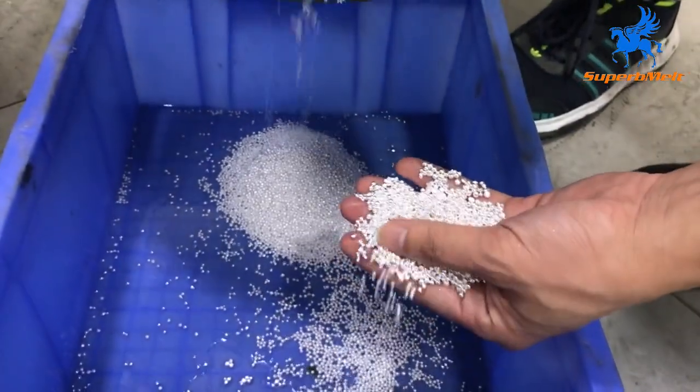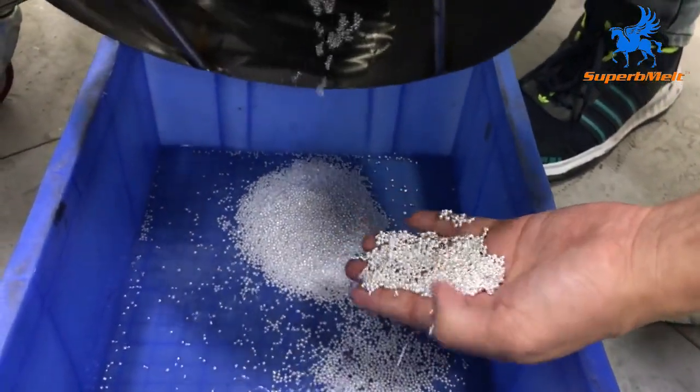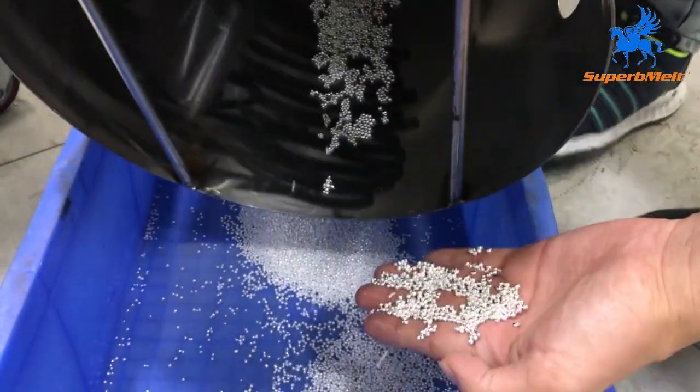Let's check — these are the granules. It's silver material.